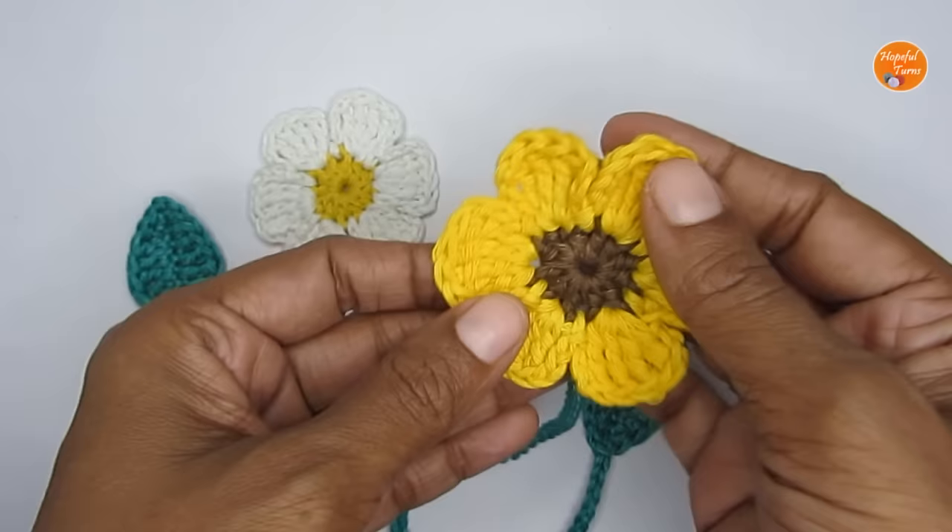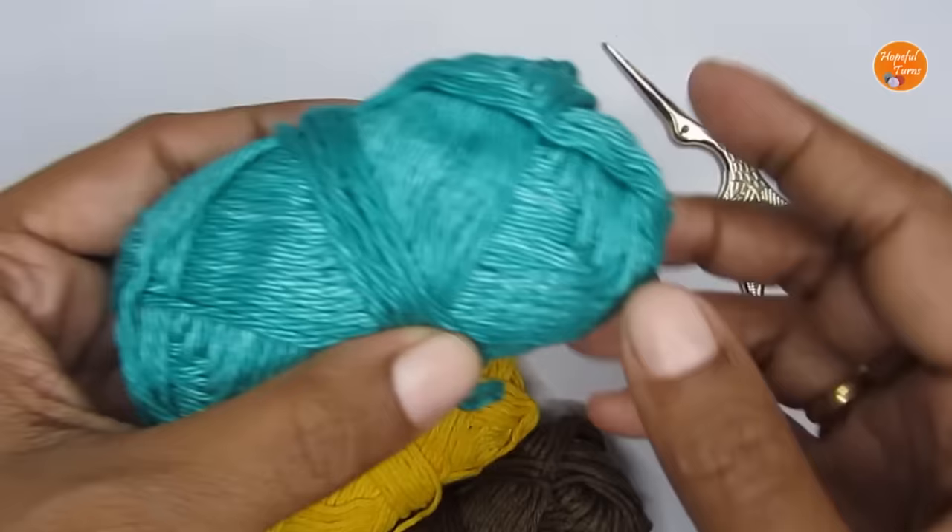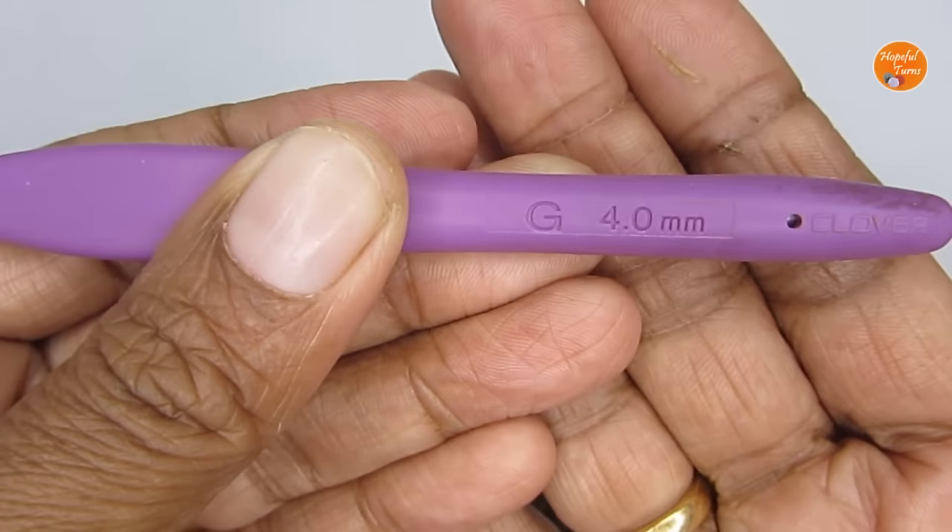For the materials, you can use any weight yarn or any type of yarn — you just have to go with the recommended hook size. I have used a DK weight 100% cotton yarn and the hook I used is size G or a 4mm crochet hook. Apart from that, you would require a pair of scissors and a yarn needle.